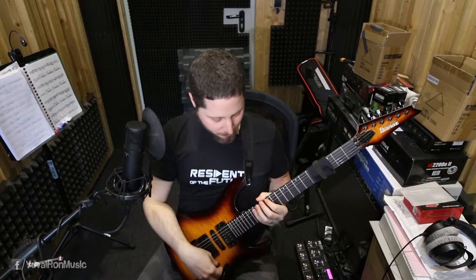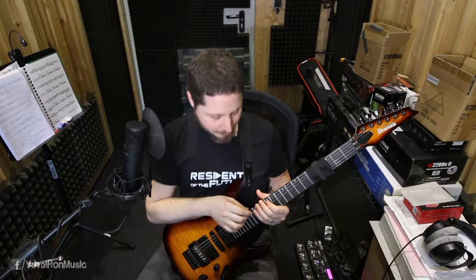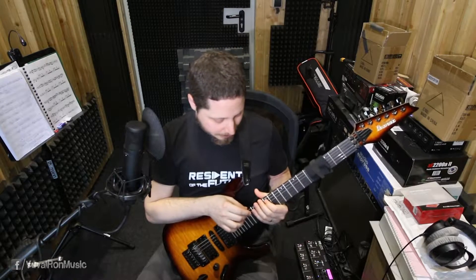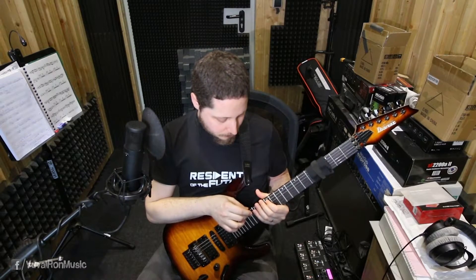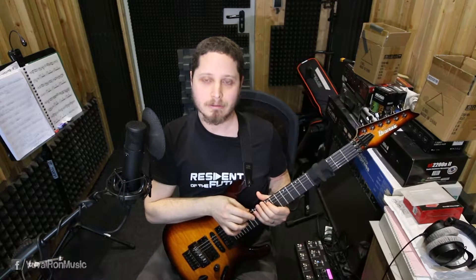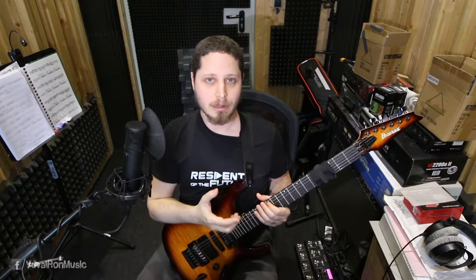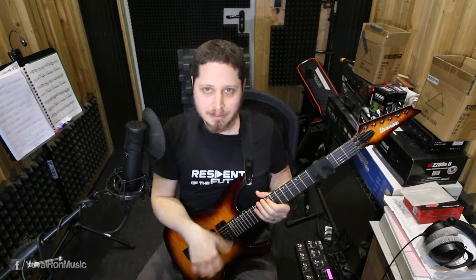Because in tapping we don't really have that much dynamics. Our string is quite limited in the dynamic range — we can play soft and increase or lower the dynamics. But I think we could all agree that this is not a lot compared to picking or to fingerstyle techniques, because there's nothing that really gives the string its power.